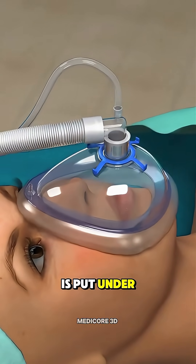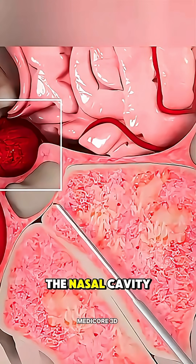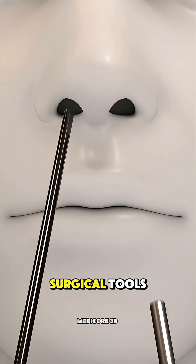First, the patient is put under general anesthesia. The surgeon works through the nose and makes a small opening in the nasal cavity to reach the tumor without opening the skull, using a tiny camera and special surgical tools.